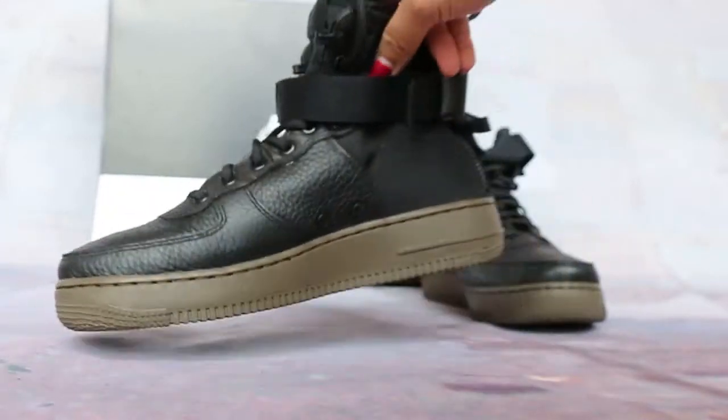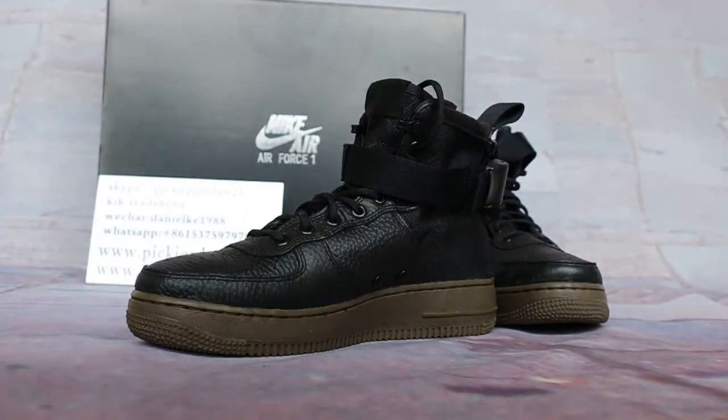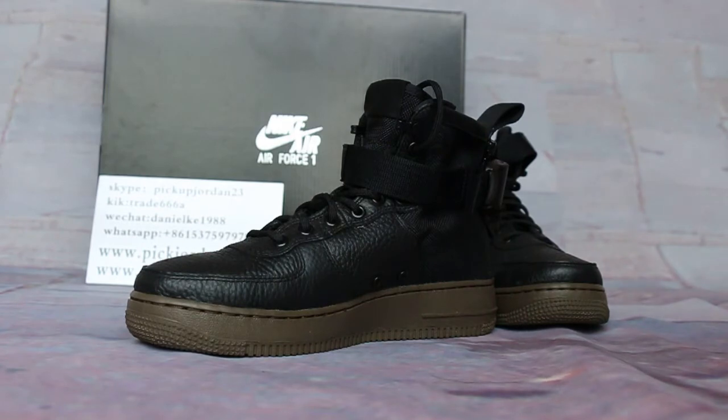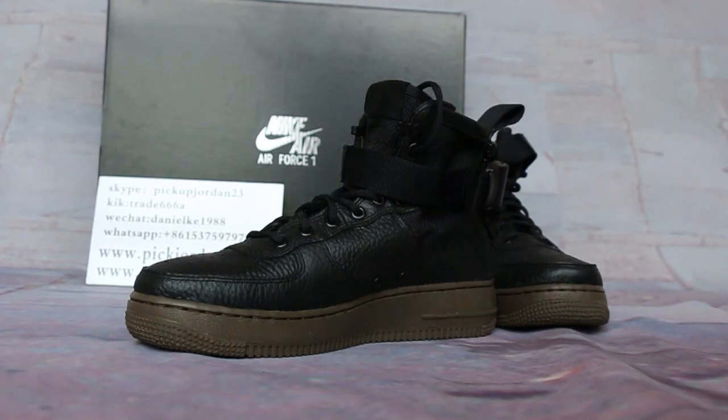Okay guys, those outside wear bonuses are on our website, www.jordan23.cl. If you want them for the first time at a very good price, I will do my best for you. See you in the next video. Bye.